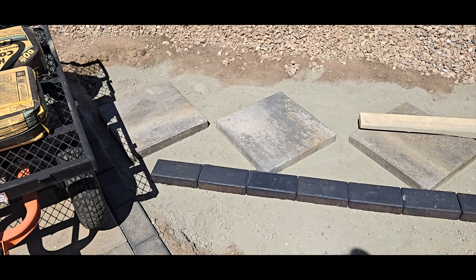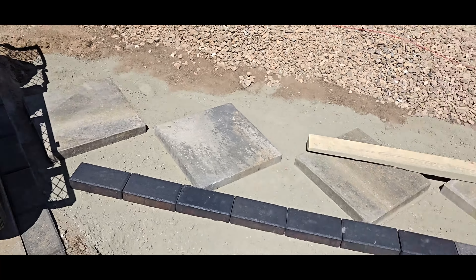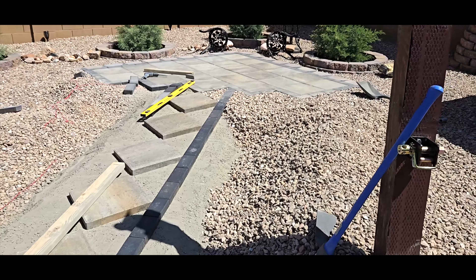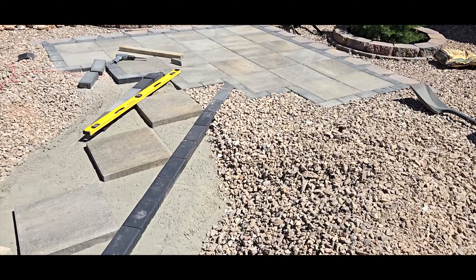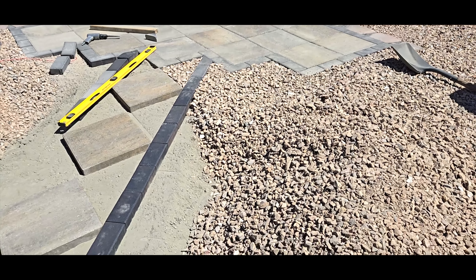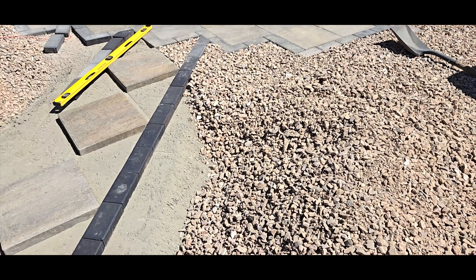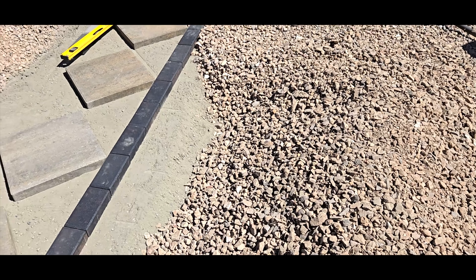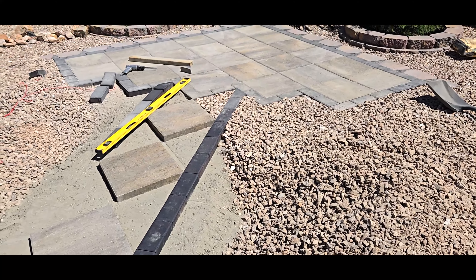Now that we have one side done, except for the last brick that needs to be cut to fit in there, the next step is to backfill with rock on top of the dry cement. That way there's a bottom layer of rocks that will be in the cement, so you'll never actually see the cement. Hopefully it'll work out nice.